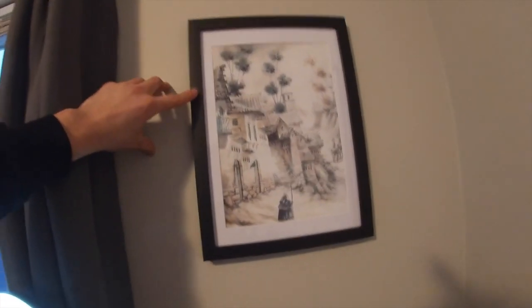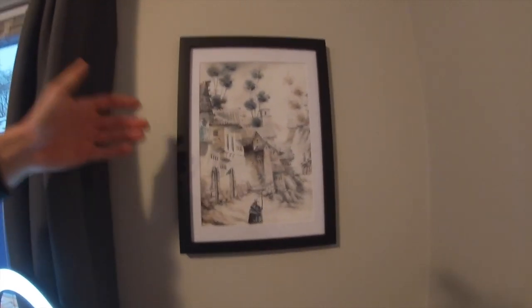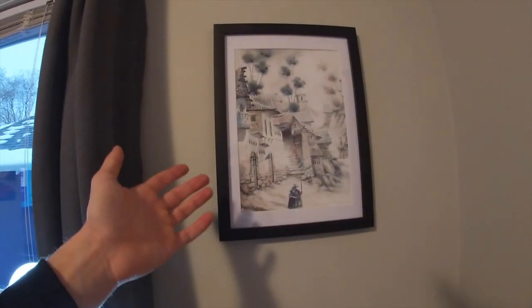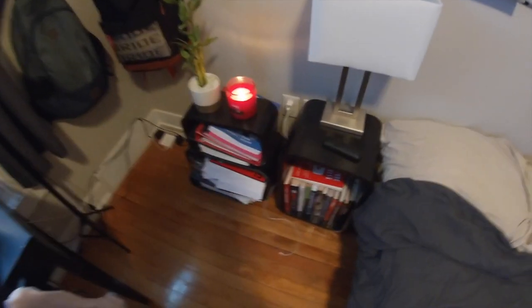Got my little bamboo guy here. This painting is actually really interesting — my friend gifted this to me, but he got it from an artist who no longer lives in the United States because she fled the country. This is my big whiteboard where I put all my goals and what I need to do for the day. I wrote out some stuff for 2021 — what I want to do. Down here more books — pretty much all school books on that side.